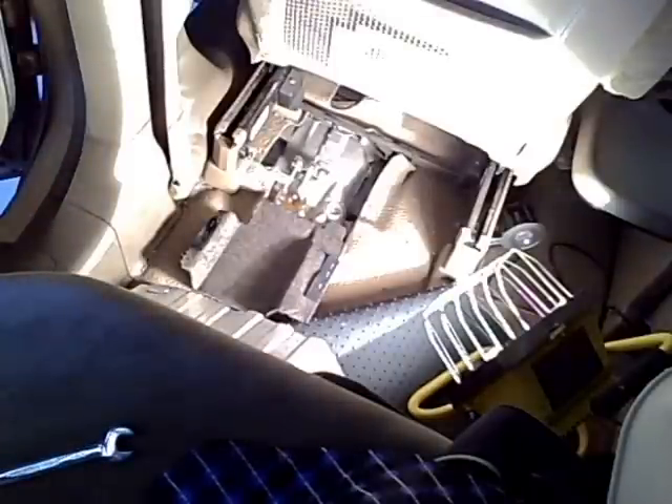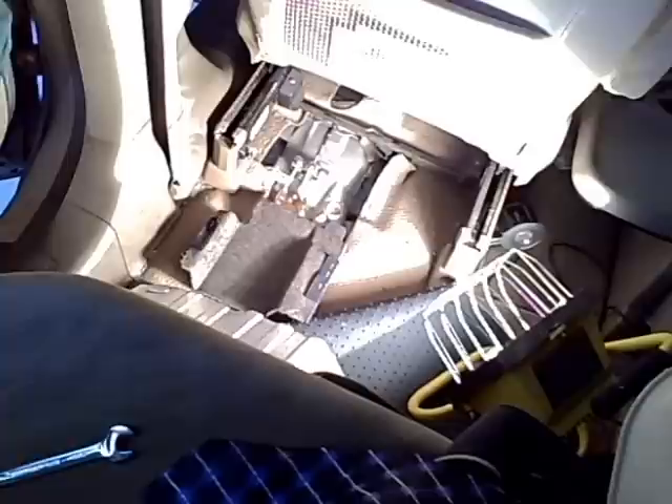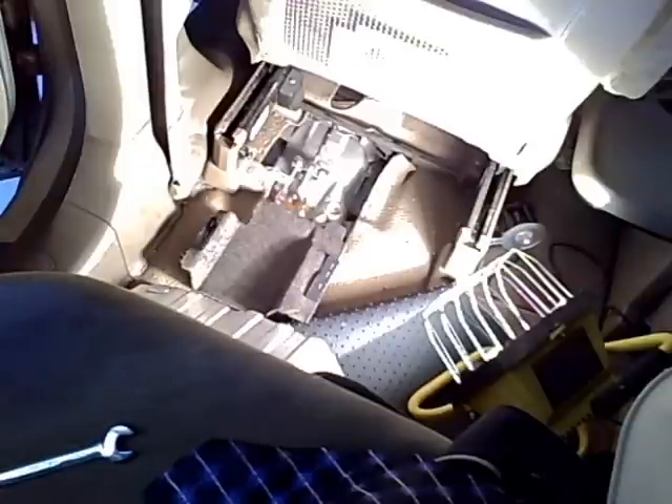I've got things adjusted so that at around three to four clicks there was some drag on the rear brake, and it's fully locked at nine clicks, as opposed to eleven before. That's pretty much it — now I'm just going to put things back together.